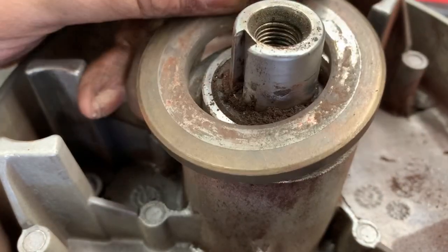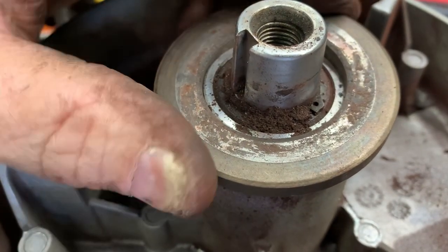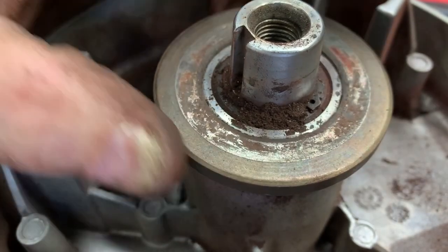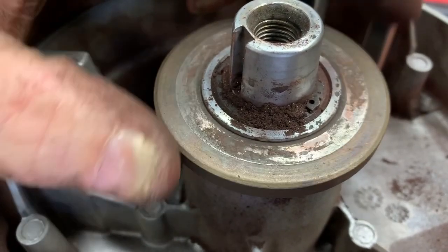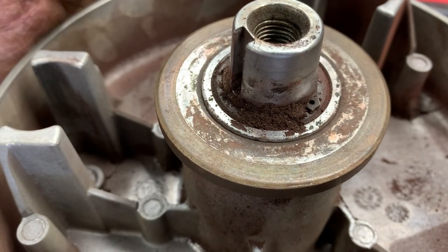You could probably just replace this thrust plate, but a lot of times all you have to do is just turn it over. However, this clutch is completely dry — I would definitely put a little grease on it. Due to the rest of the clutch being worn as well, let me show you, we're just going to replace the whole thing.